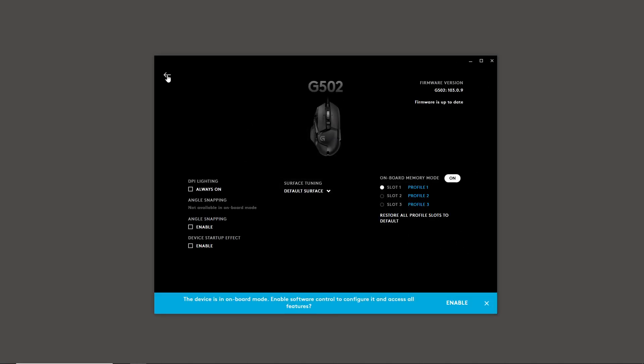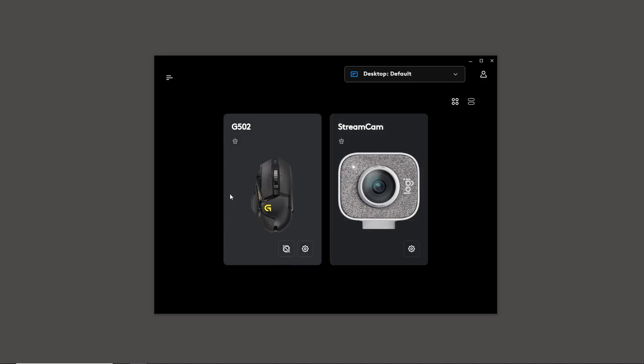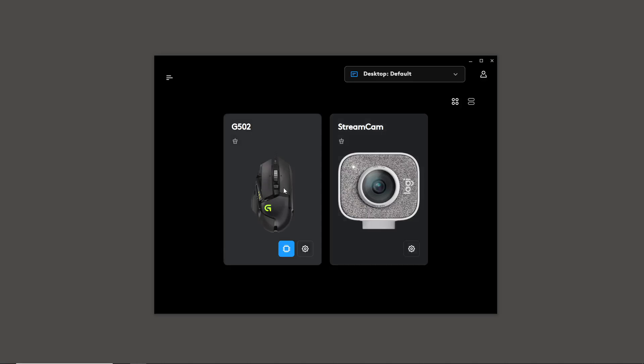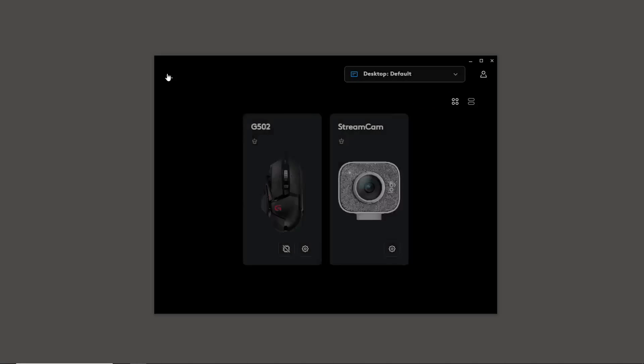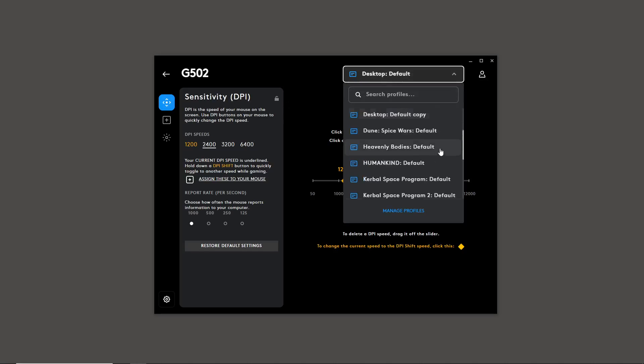The easiest way to do this is to turn off onboard memory mode from the device settings. Once you've done that and click on the mouse, it goes to the actual settings based on your current profile. When we go back in and look, the profile being used is 'Profile One' from the onboard memory. We do want to change this, but first let's go back and enable software control. The desktop default profile is probably a good one to use.